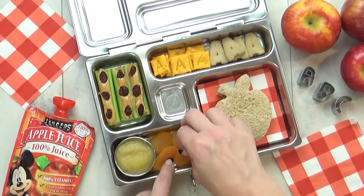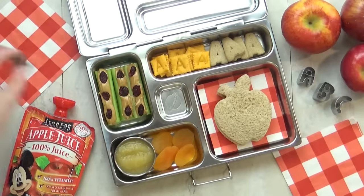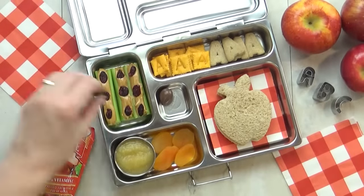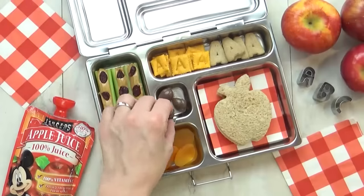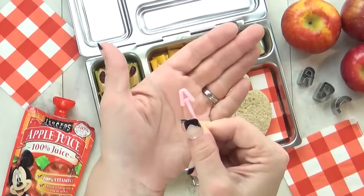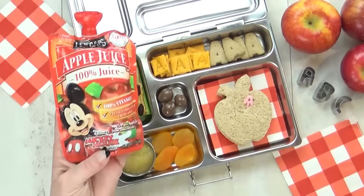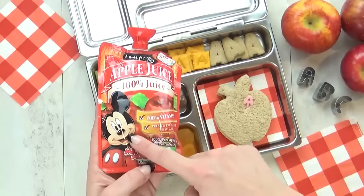You have to be careful not to eat too many of those. Now in this tiny section is where a treat goes, so for today's lunch I'm going to add just a couple of chocolate-covered almonds. And then to keep our sandwich together, I'm going to add our cute little A-pick. And our drink of the day, of course, is apple juice — I love this one because it has Mickey on it.